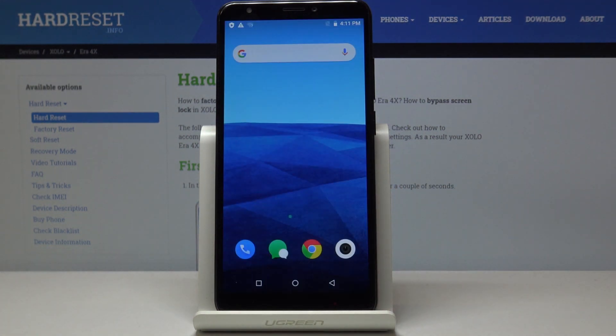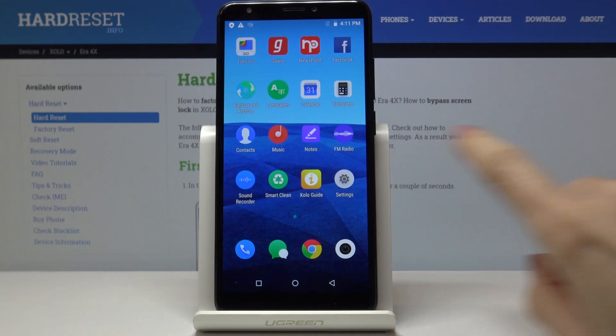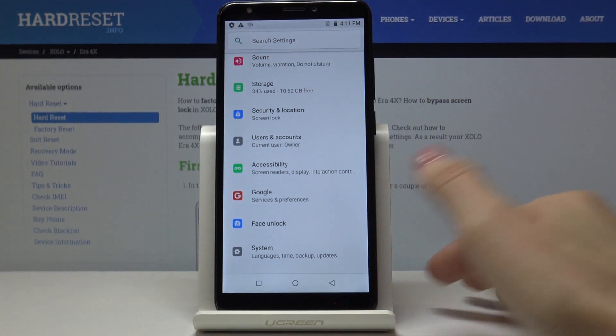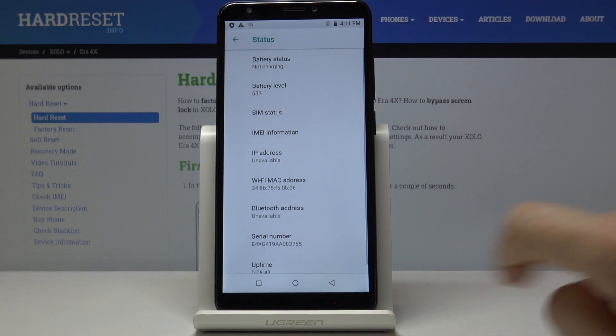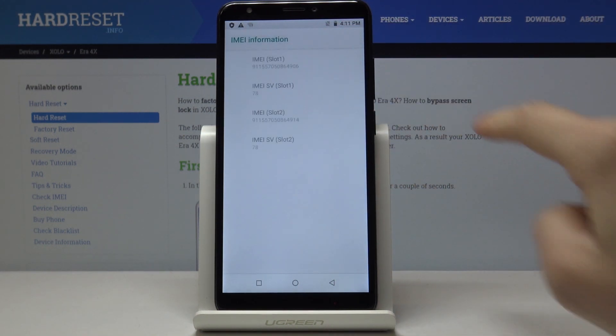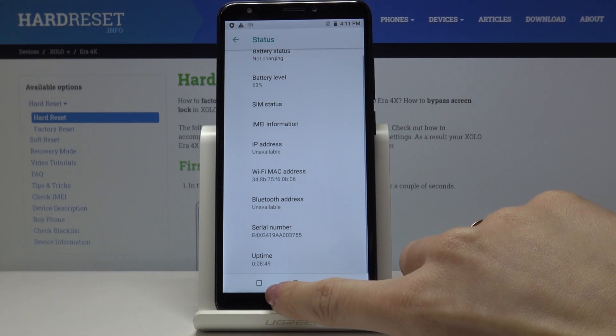Tap OK to go back. The second method is through the Settings. Locate and open Settings, then tap on System, go to About Phone, and under Status you will find both IMEI numbers. A bit lower you will also find the Serial number assigned to your device.